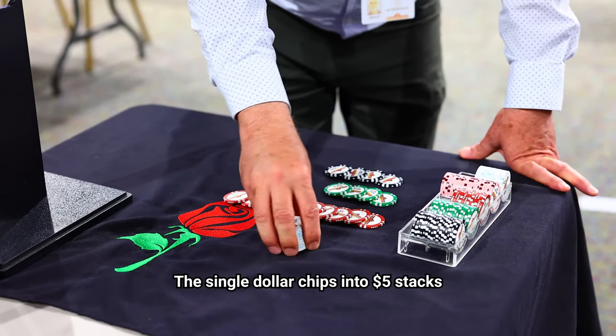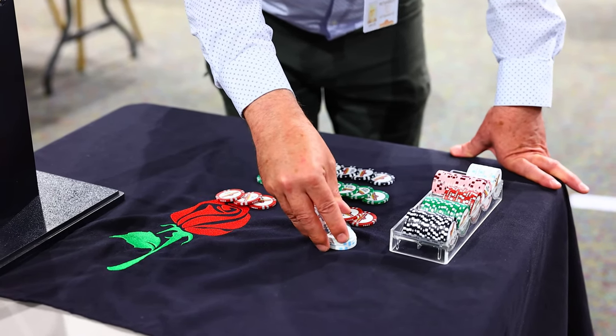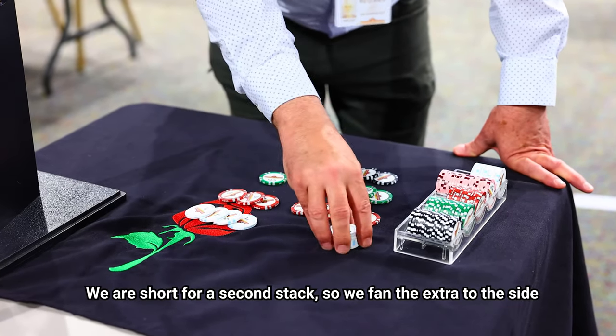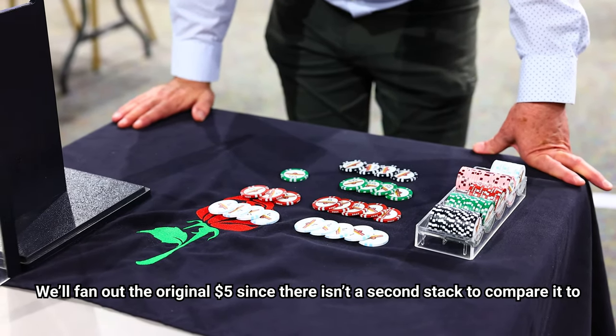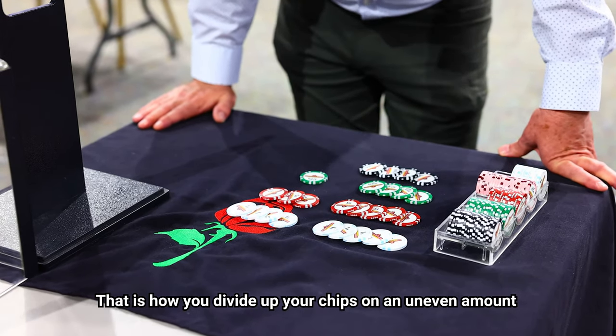The single dollar chips go into stacks of five: one, two, three, four, five. Once again, we're short, so we'll fan out the extra on the side. And the original five will fan out, because there's not a full stack to compare it to. That's how you divide up your chips on an uneven amount.